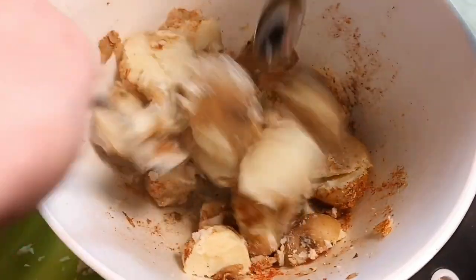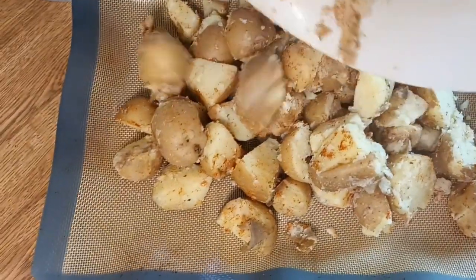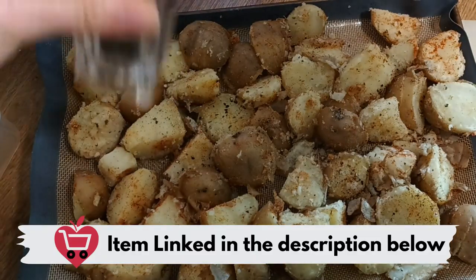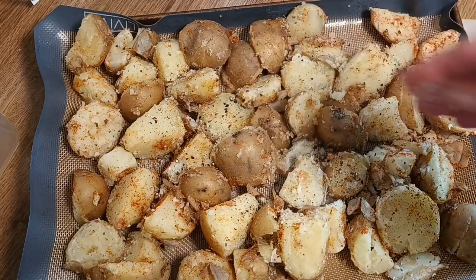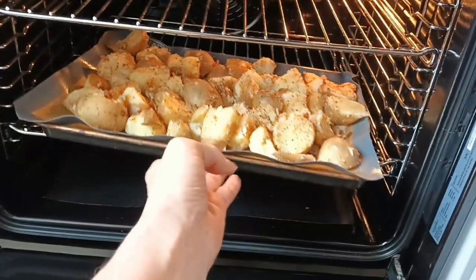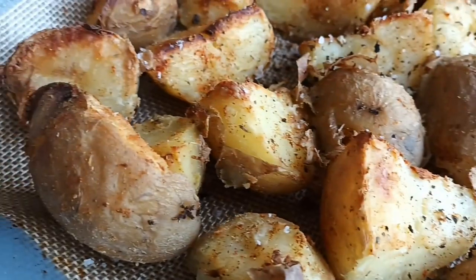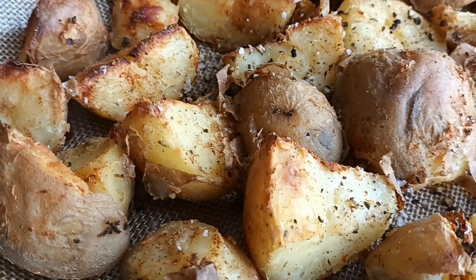Add all of those seasonings, mix them through, and add them onto a baking sheet. I'm using a silicone baking mat — linked down below — they are so easy to clean. I also add salt and pepper, which is optional. Those go into the oven at 200°C (400°F), and about 40 minutes later, look at the crispiness of these potatoes — so, so good!